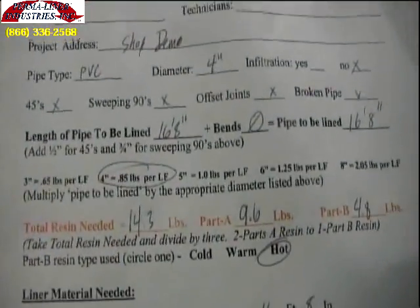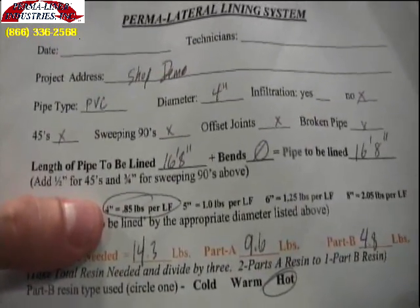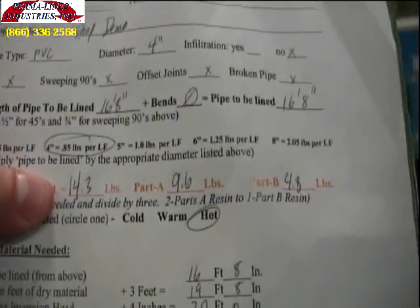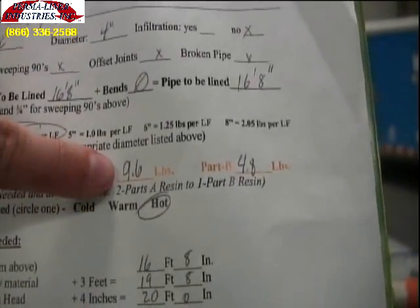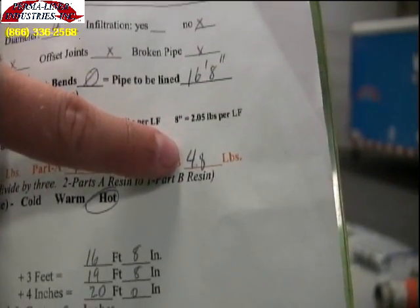As shown, 16 feet 8 inches multiplied by .85 pounds per foot for 4 inch pipe gives us a total of 14.3 pounds of resin. Two parts A to one part B gives us 9.6 pounds of A and 4.8 pounds of B resin.